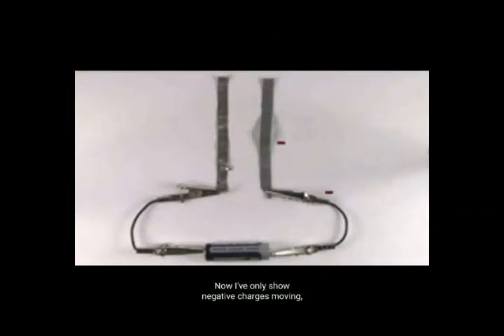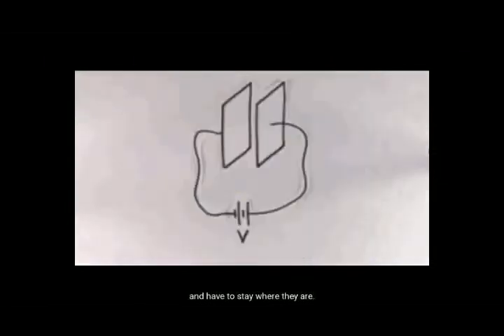Agora vou mostrar as cargas negativas movendo-se, porque na realidade são os elétrons carregados negativamente que se movem livremente através de um metal ou um pedaço de arame. Já os prótons positivamente carregados estão bem presos no lugar e têm que ficar onde estão. Este processo de carga com os lados de comutação não continuará a acontecer para sempre, embora as cargas negativas no lado direito que são atraídas para o terminal positivo da bateria também sejam atraídas para a posição.